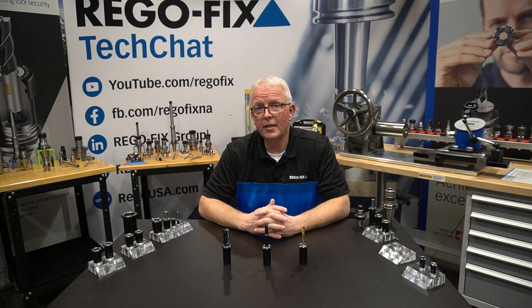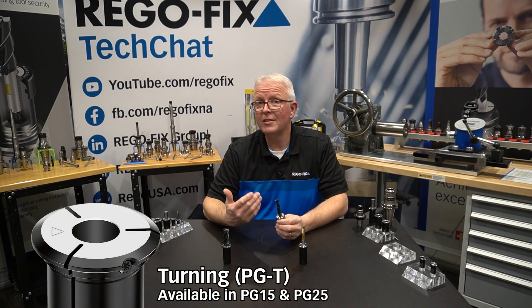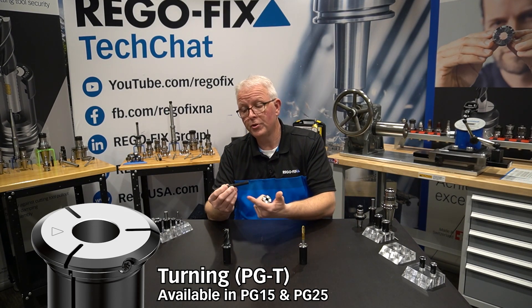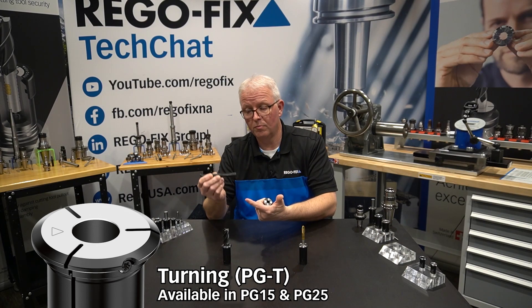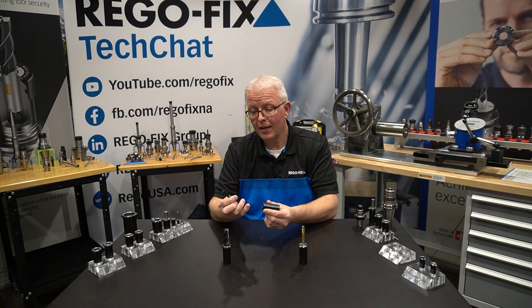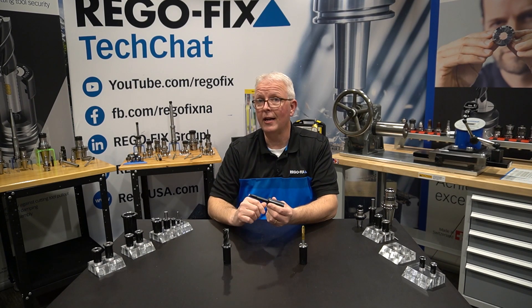If you have other specialty applications such as turning, PowerGrip is now available with turning collets. These require that you use an H6 diameter bar, and they do have a locating screw on the side so you can time the bar and the flat to your cutting application.